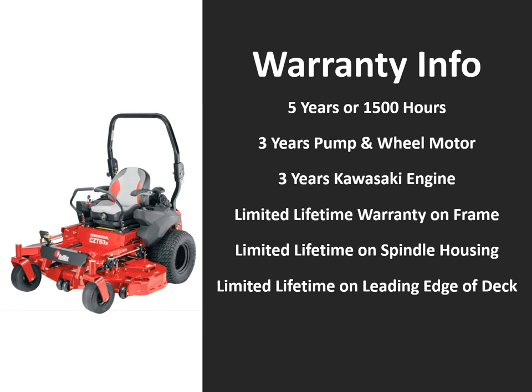In this slide we'll deep dive into the warranty info on this unit. A 5-year or 1,500 hour warranty is found on the CZTX series mowers, 3 years on the pump and wheel motor system, 3 years on the Kawasaki engine, a limited lifetime warranty on the frame, limited lifetime on the spindle housing, and limited lifetime on the leading edge of the deck.